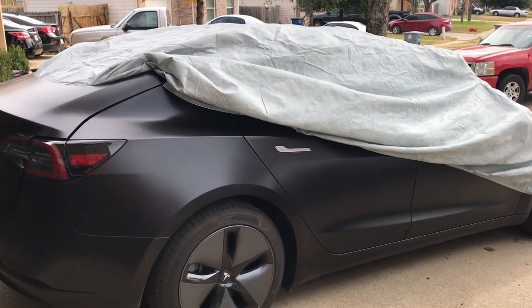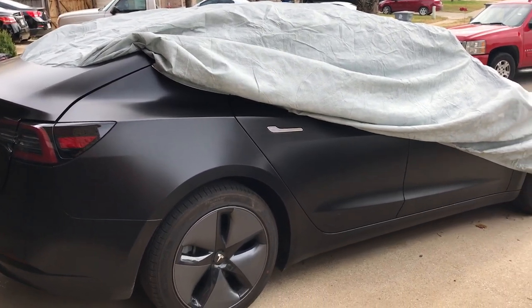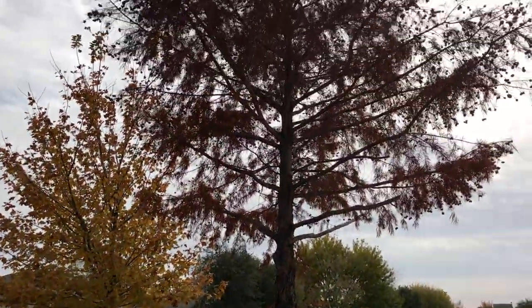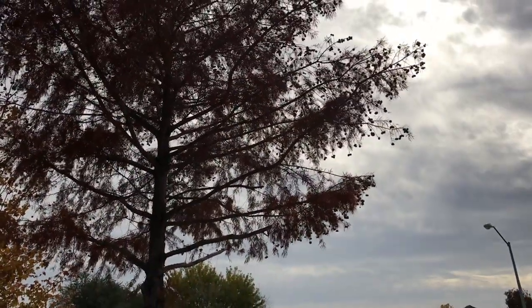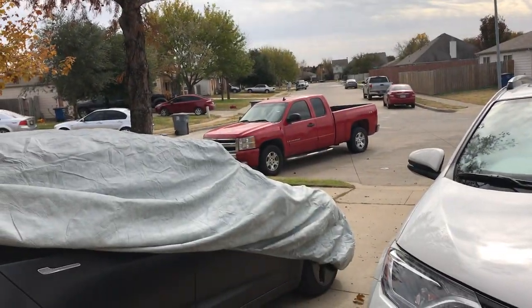You might ask why I don't just cover the whole thing — simply because I'm lazy. I don't want to. I just need it to cover the front so that when the sap falls down it never hits the windshield.